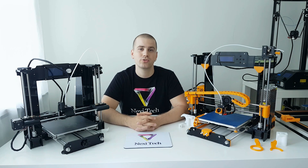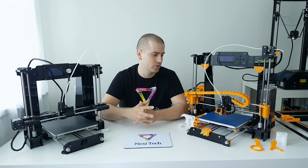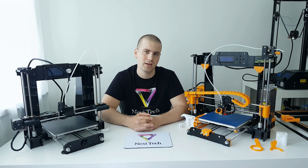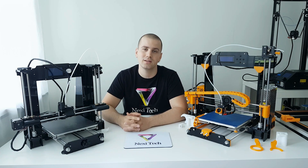Which printer should I recommend? Well, it's hard to say honestly because I have both of these printers and I love to use them — they are great printers for the price. I have to say that the A8 has much more support and tons of different parts on Thingiverse that you can download, upgrade, and totally change the look of the printer. So if you want to go crazy with mods, go with the A8. But if you want to just keep the printer as-is and only change a few parts, then you can go with the A6.